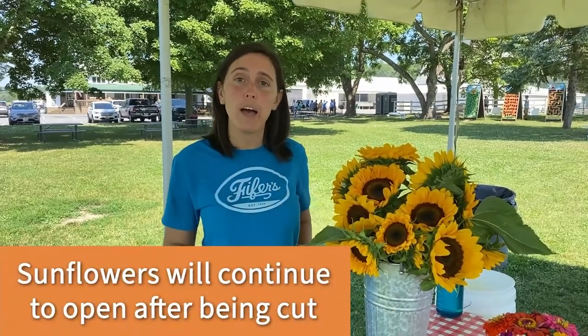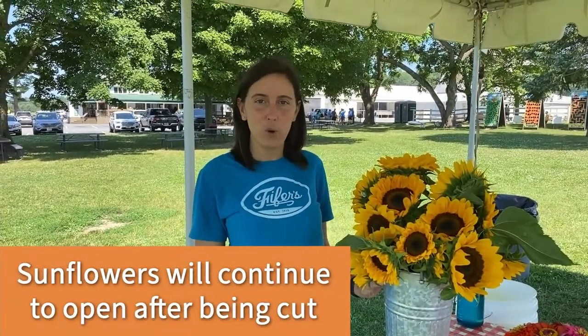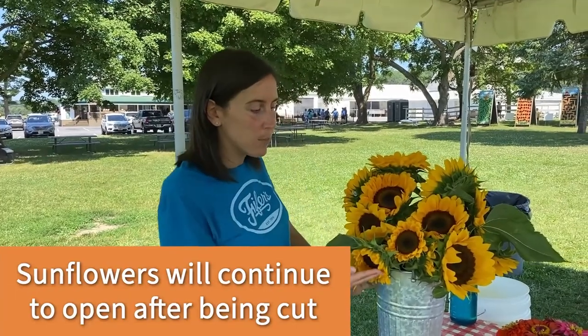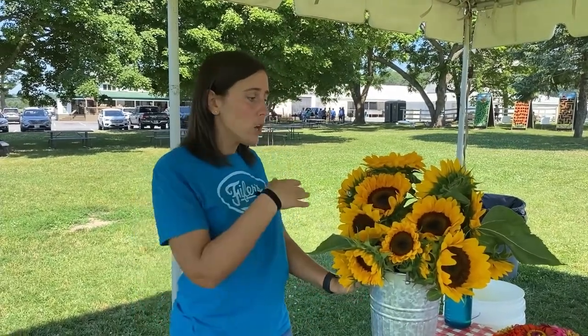It's important to understand the proper way to cut sunflowers. Unlike some other flowers, including zinnias, sunflowers will continue to open their petals after being cut. We recommend cutting sunflowers at the semi-open stage. These sunflowers will continue to open at home and will give you more days of color. If you're looking for immediate color, go ahead and cut some fully open sunflowers and some semi-open so you can enjoy them longer.